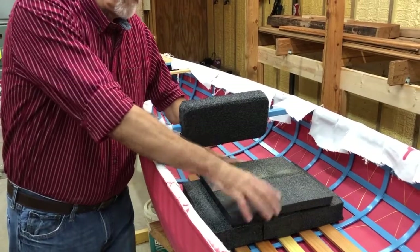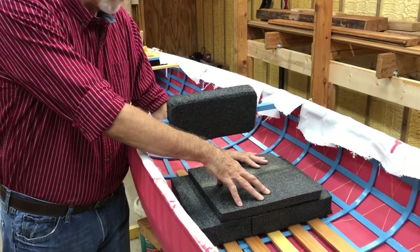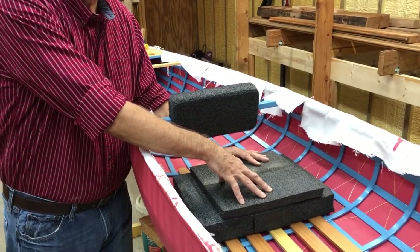So make your seat out of whatever you have handy, get it the right height, figure out what works for you, and then you can build a permanent seat after that.